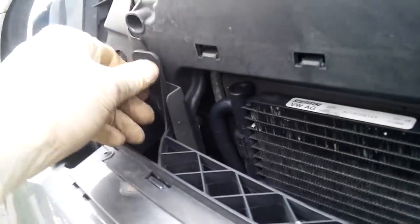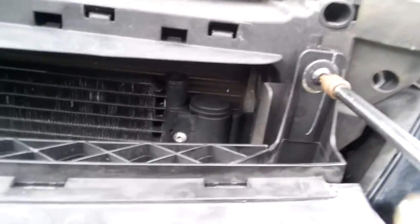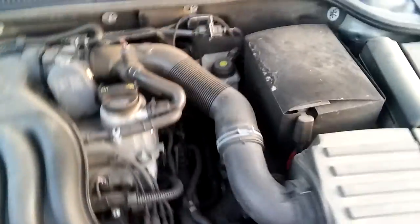This is the bolt for the bumper — I also loosened this one and I have to put it back. Now putting everything back.